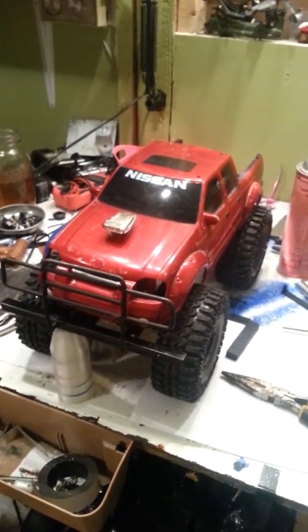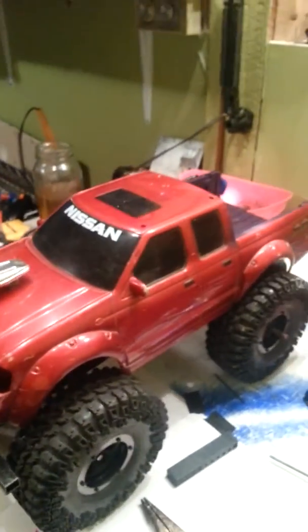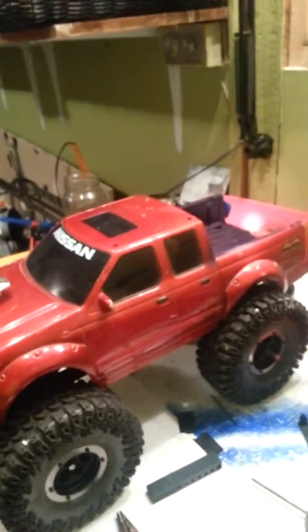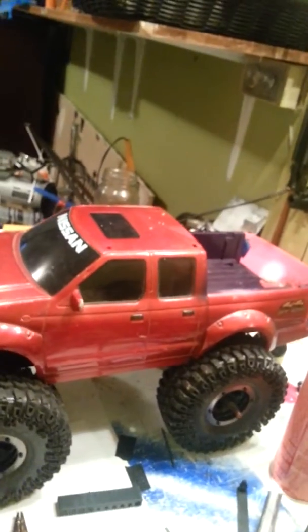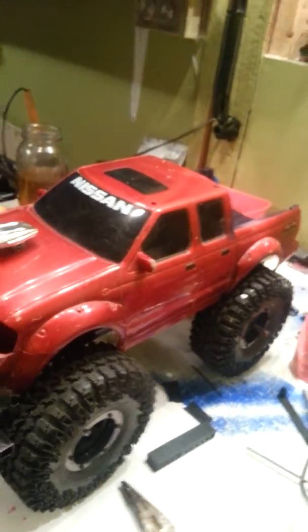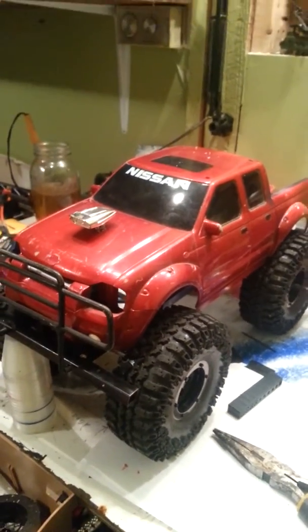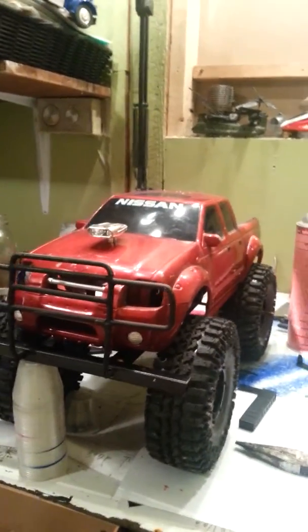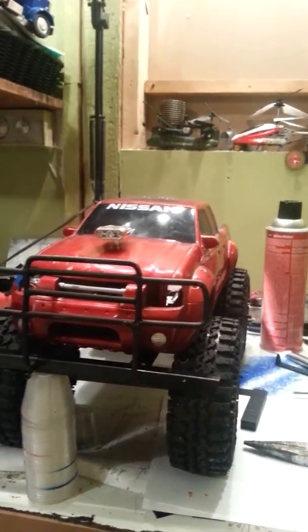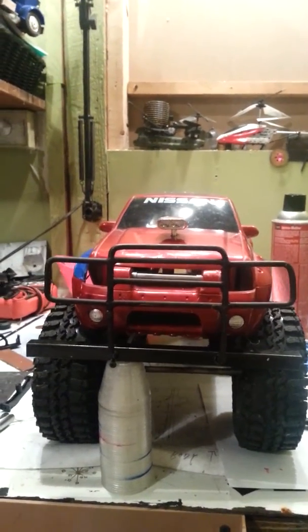This is video two of this build, just trying to get a feel of what it might look like at the end. This is kind of where I'm going — not sure if that's exactly where I'll stay, but I had this body lying around. Coming around to the front, you can see the push guard that I built for it. Looks pretty good; still need to weld everything in place.